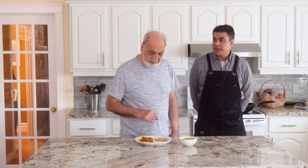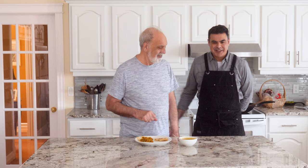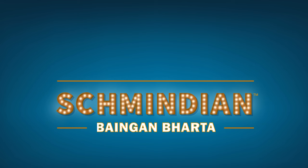Do you want to finish it or do you want me to eat it? I think I'll eat later. Okay, thanks Dad. Good job. This has been Shmindian and we just demystified Bangan Bharta. If you like this video and you'd like to see more, click over there or over there. Have a good day — bye-bye.